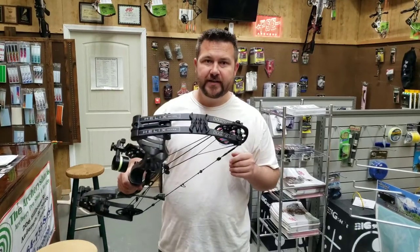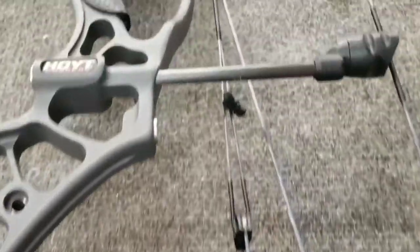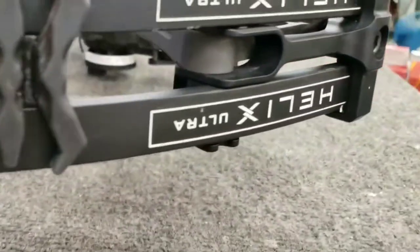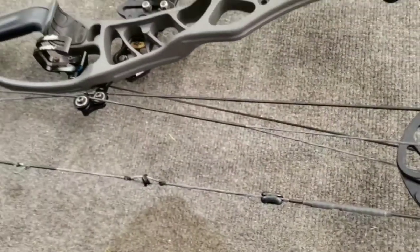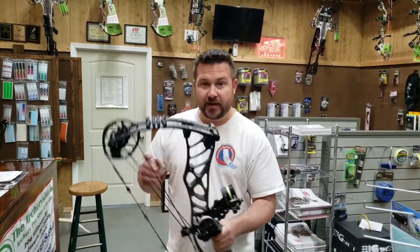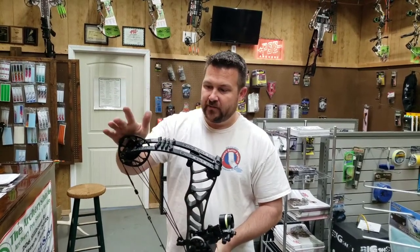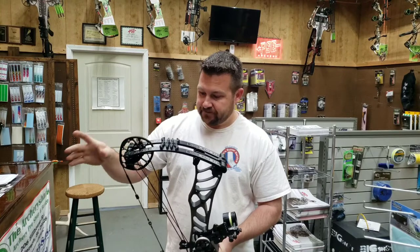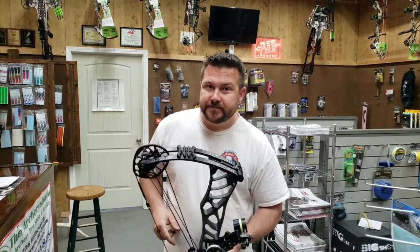Alright folks, we got this Hoyt Helix Ultra tuned up — got the draw length set, got the cams timed, got the top cam lean set, got it paper tuned. Ended up just moving the rest the tiniest bit over to get it to paper tune. If that hadn't worked, we would have started twisting the yokes to get that little tear out of it, but we got it. So if you need a bow tuned up, give us a call at 864-735-8484. You can email us at archeryshack@gmail.com. We really appreciate y'all watching — hit the subscribe button and we'll see you on the next video.